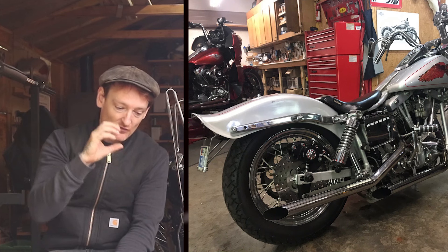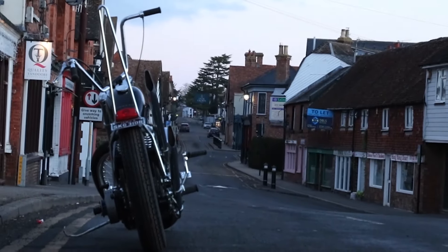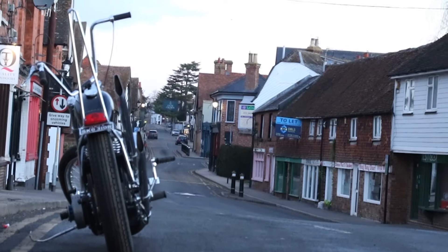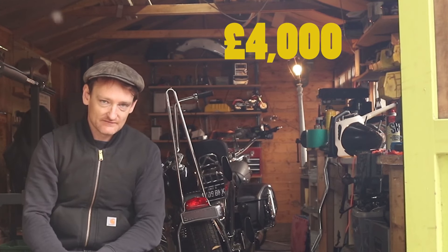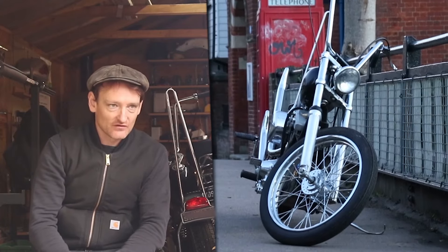I did it as cheap as I could to turn the bike from what it was into what it is now — a chopper. The front end is the same, the motor is the same, carbs the same, transmission the same, rear wheel the same, but apart from that most of it's new. The parts cost is going to be similar for most bikes. If you're properly chopping it — cutting the bike in half, hardtailing it — you're going to be looking at about four grand in parts.